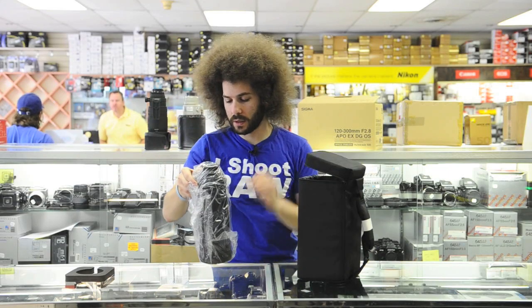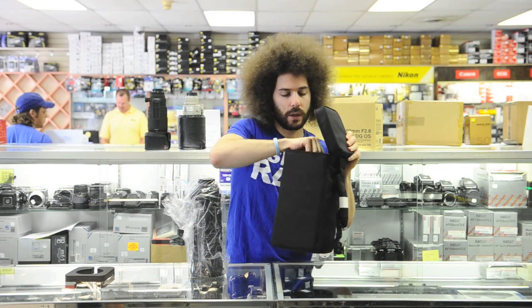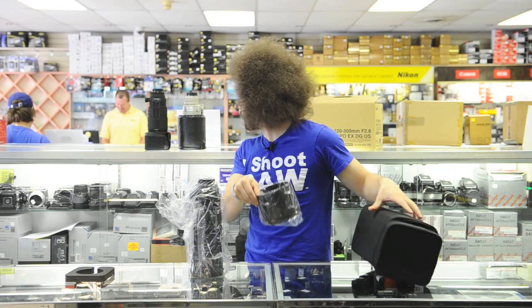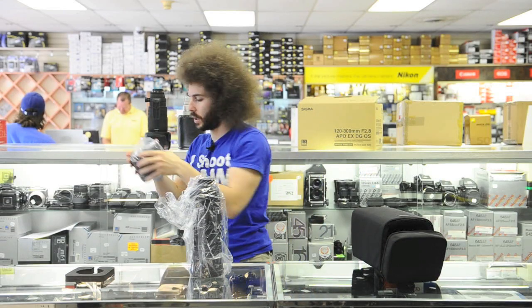So let's take it out. Here's the lens. It comes with this bag and it comes with a big lens hood. Not sure if this is the same size as the other one — it is a bigger lens hood than the other one.